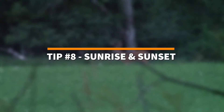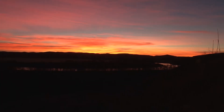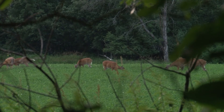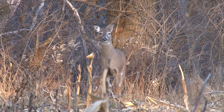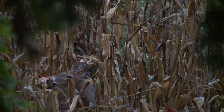Tip number eight: pay attention to sun rising and sunset directions. You want to stay away from having the sun come directly into your primary windows, because having the sun shining through the blind can make it easy for deer to catch movement or spot you. When setting up ground blinds, pay attention to which way the sun is rising and setting so it doesn't come directly into the blind.